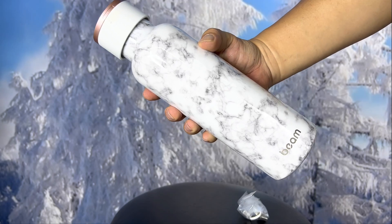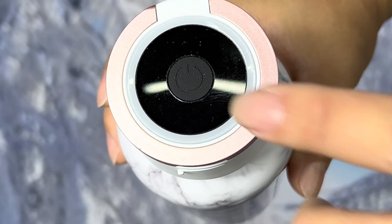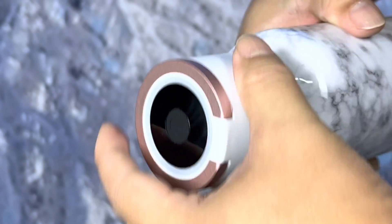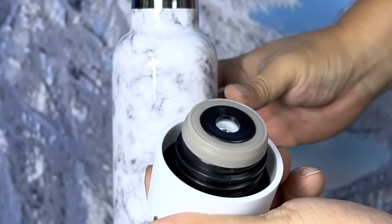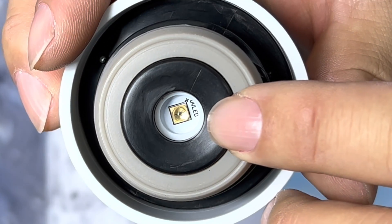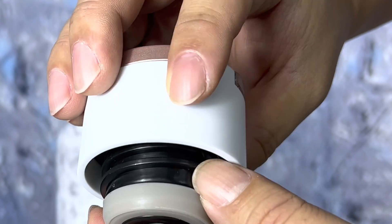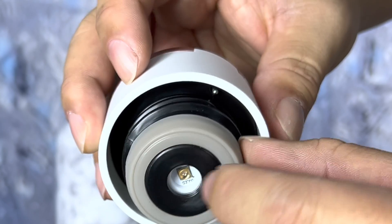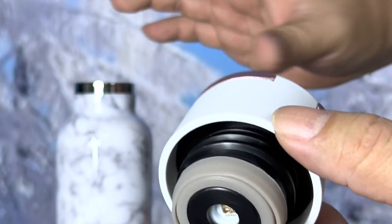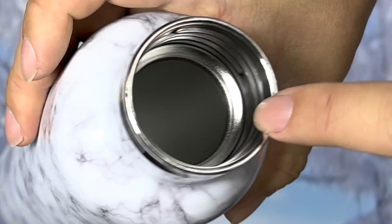It says Beam right there. What makes this interesting — the self-cleaning, purifying part — is the top. I'll go ahead and unscrew this. You can see there's a little UV emitter right in there; it kind of looks like a Cree LED element. The top looks pretty standard — it's got threading, a little silicone lip so it seals right inside, and a little neck so it seals in there. Everything about it looks like a standard water bottle.